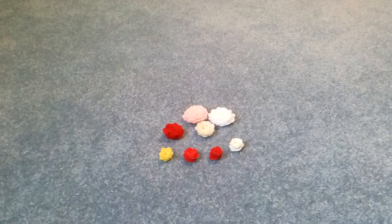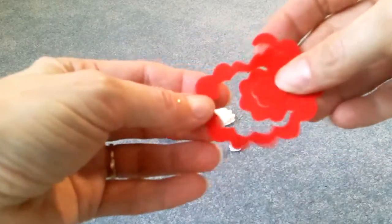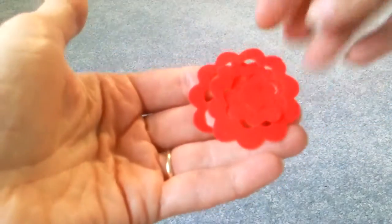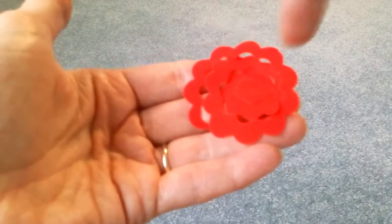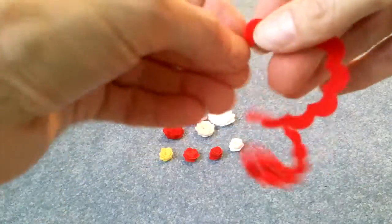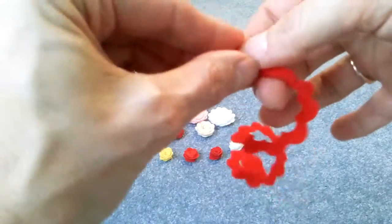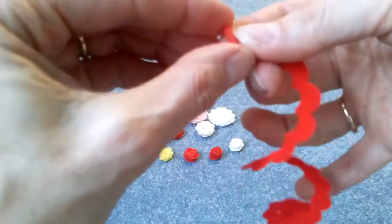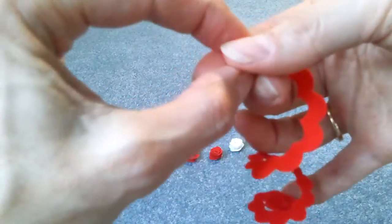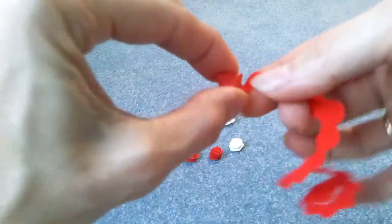I cut some out and this is what you get. You can hand cut these by making spiral circles and cutting it out, but of course the die is much easier. And I have probably just about worn my die out. But you just start rolling, and I keep it between my pointer finger and my thumb to keep all the layers level. And you just twist.